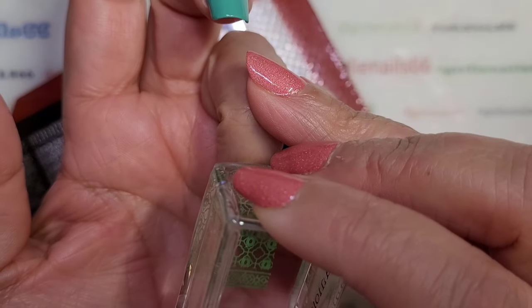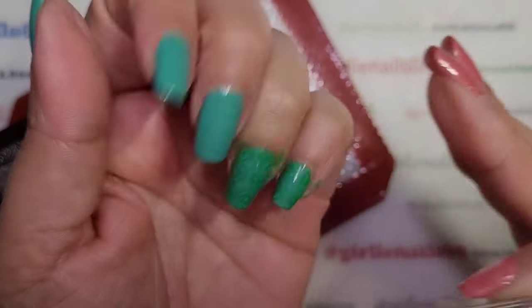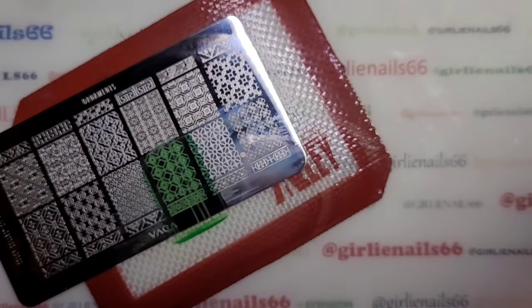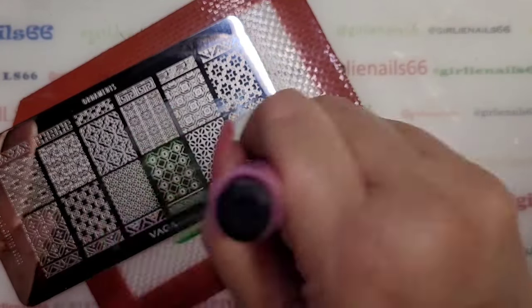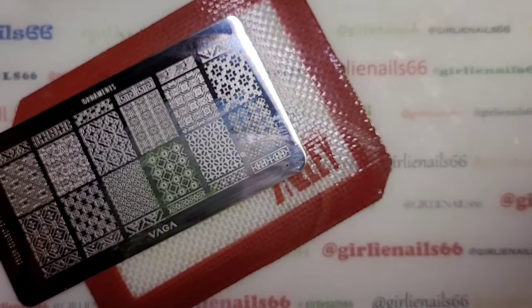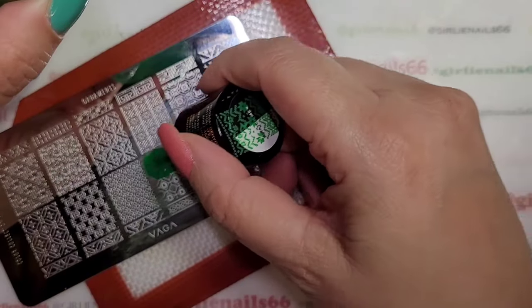And then next one. Maybe I should have used a lighter base, but that's okay. It's late and I don't care anymore.